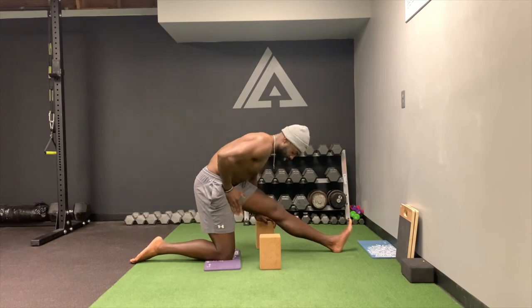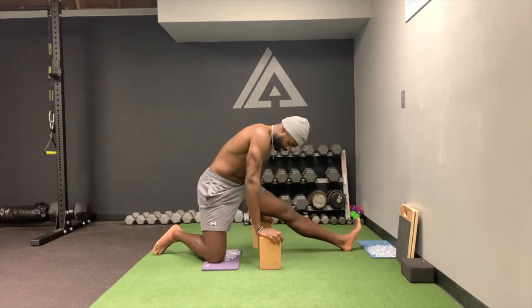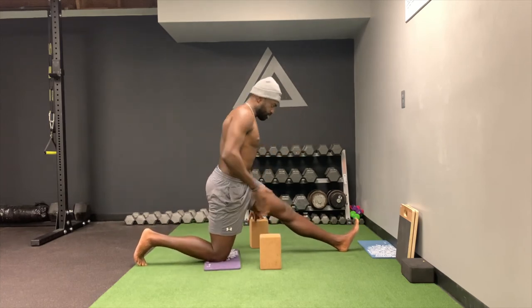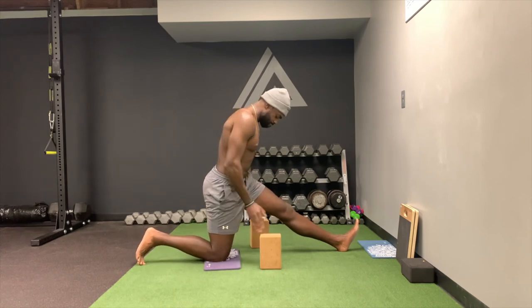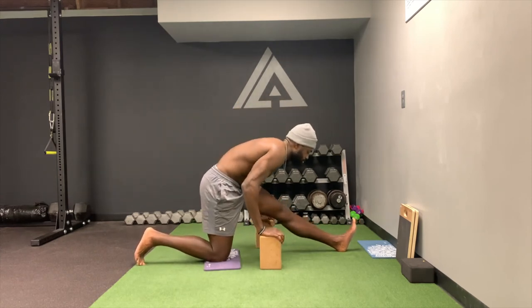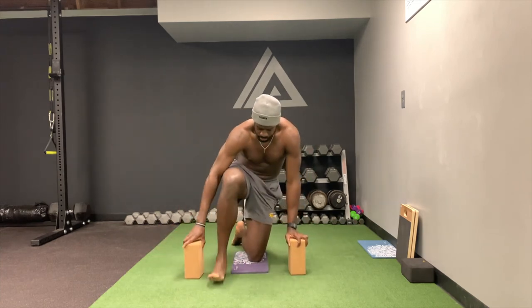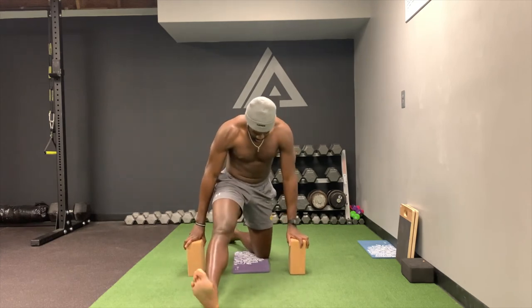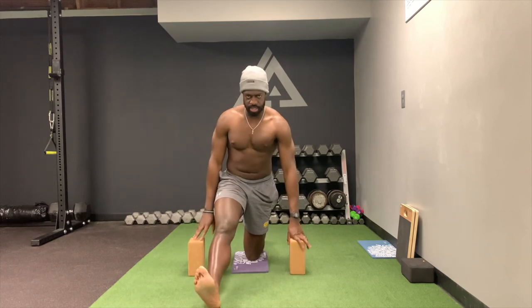When doing this, make sure that this hip — a lot of guys like to come here with the hips turned out. Make sure that your hips are square to the direction you're trying to go, to both sides. I'll show it on the other side — a lot of guys may set up like this, turned out. I want to make sure everything is square.